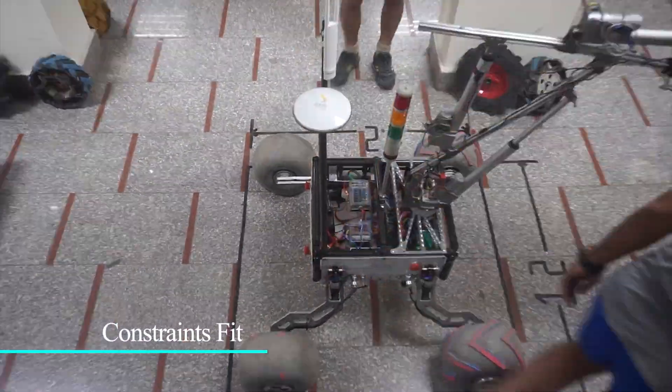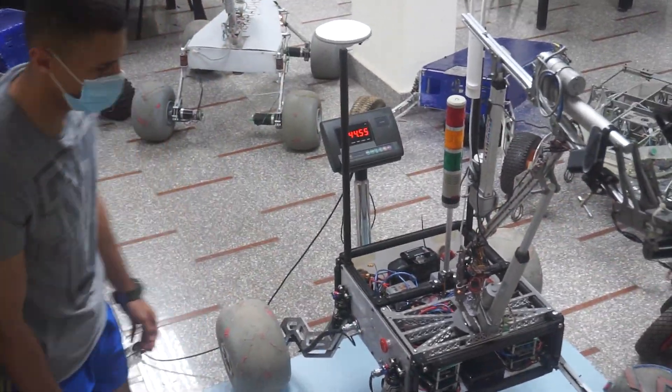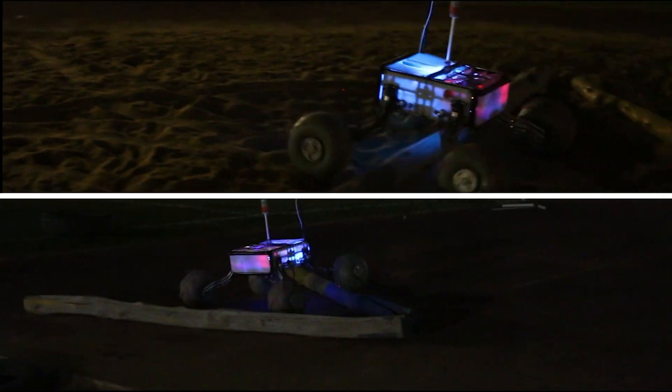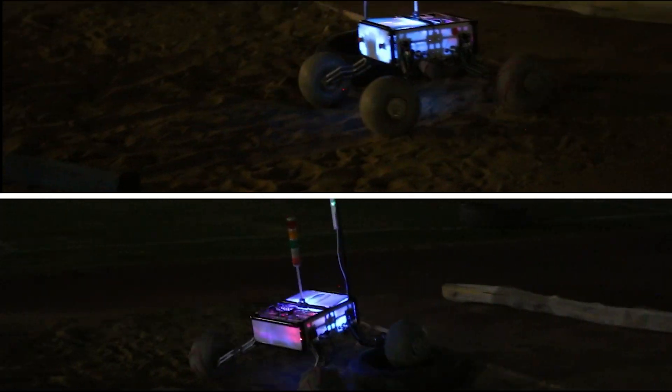Taking into consideration the competition size and weight constraints, our rover is 1.1 by 1.1 meters weighing 44.6 kilograms. The mobility system has been revamped with more powerful brushed DC motors which will help the rover pass all kinds of obstacles in desert surface with a maximum torque of 100 Nm.